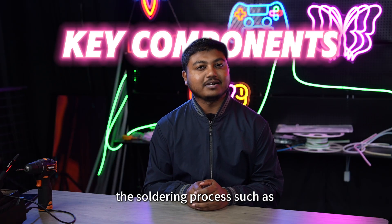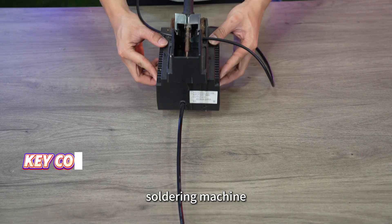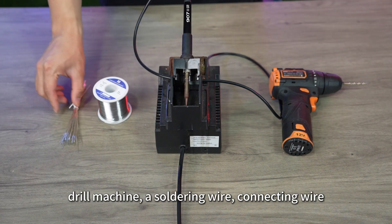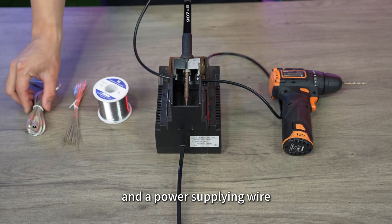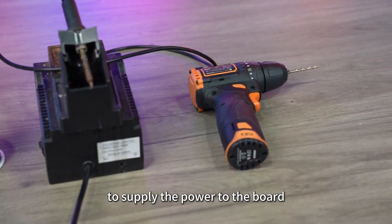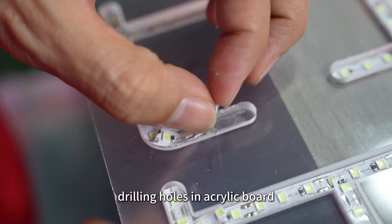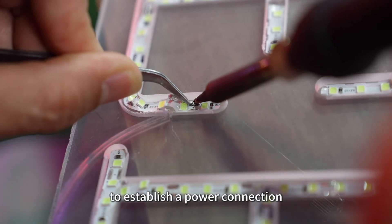We need some key components to complete the soldering process, such as a soldering machine, drill machine, soldering wire, connecting wire, and a power supply wire to supply power to the board. Our process begins with drilling holes in the acrylic board to establish a power connection.